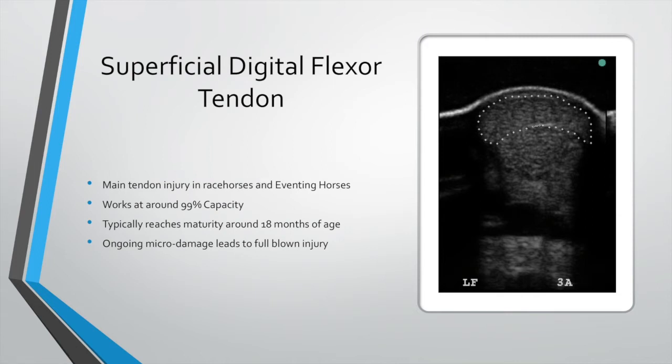The superficial digital flexor tendon is probably the most commonly injured tendon we see within our clinic, due to the high percentage of racehorses and event horses we treat. A couple of things you need to understand: it reaches maturity at 18 months of age, so it's old age from then on in. At a full gallop it's working at about 99% capacity, meaning any micro damage to that tendon just predisposes the horse to more injury and a proper tendon injury. You have to be very careful how we look after horses to maximize their lifespan and reduce the chance of tendon injury.